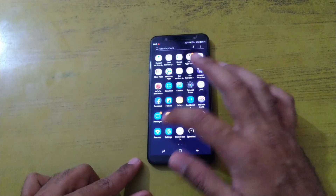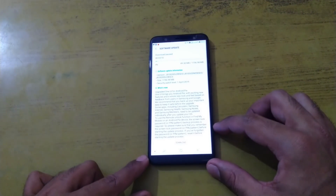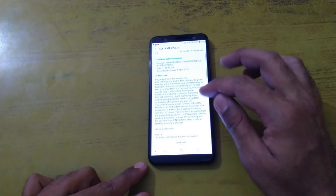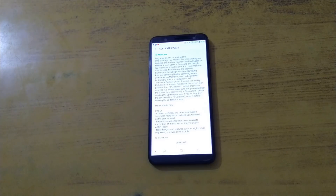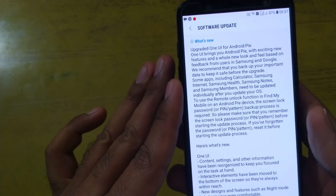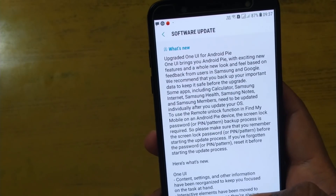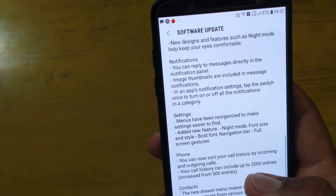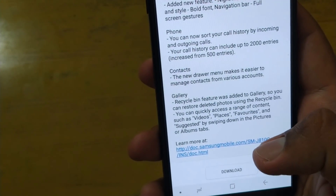Let me go to System Update. We were just checking it before, that's why it's been in a paused state. Now I'm just going to select Download, but before that let me brief you on the things that have been added to this particular update. According to the release notes, they have added the Android Pie update along with the One UI update — because earlier Samsung Experience UI was being shipped with the Samsung Galaxy J8 series.